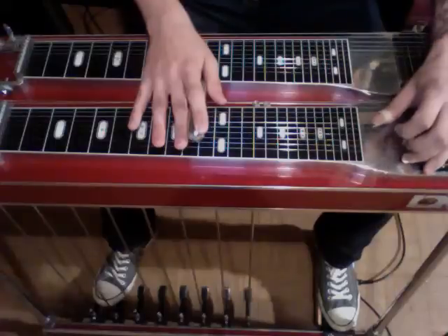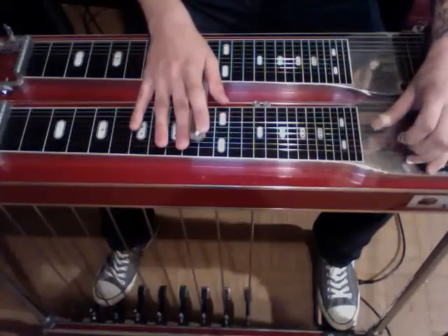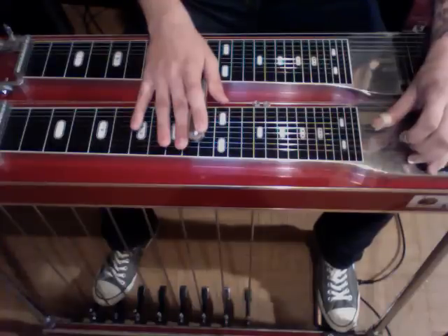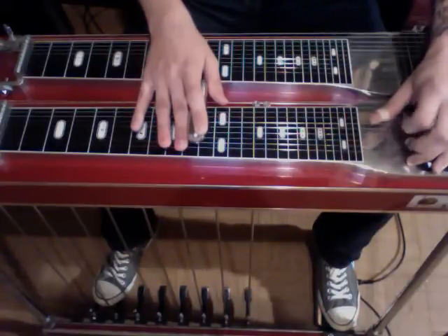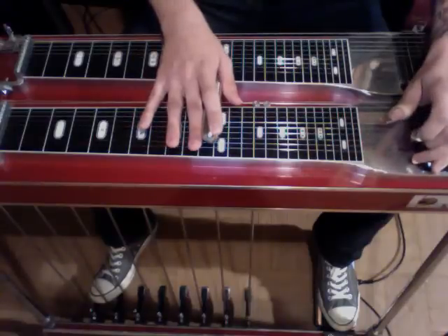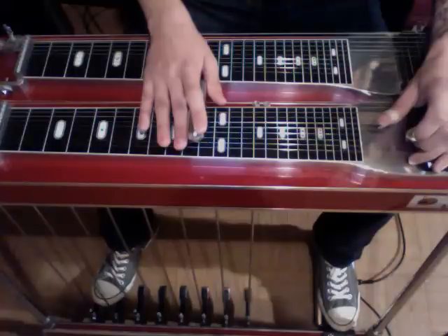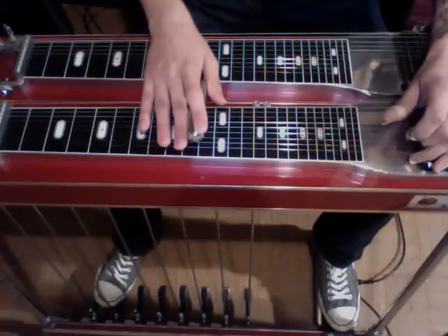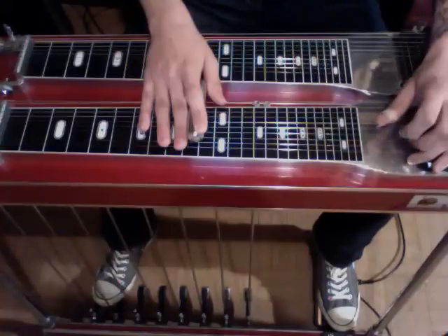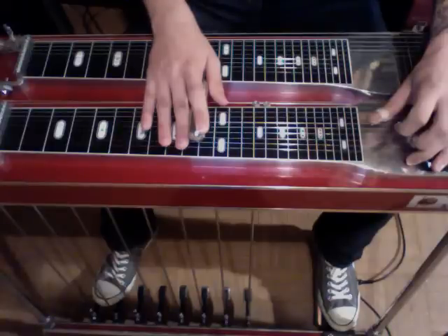Now what we're doing here is keeping the 3rd string note constant while changing the note on the 5th string. So right now we have our pedals down on 3 and 5. Now we're going to slide up and rock off the B pedal — you hear that the 3rd string is the same note. Then we're going to slide back down to the 10, rock off the A pedal, and then rock back on the A pedal. So all together it sounds... The main thing is we want to keep that 3rd string note sounding the same.